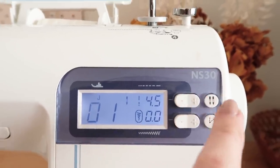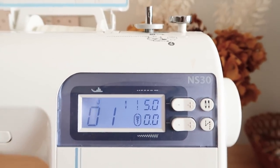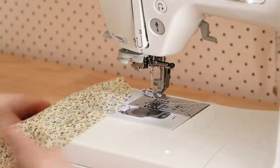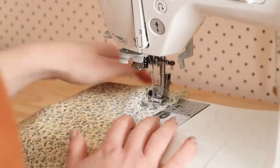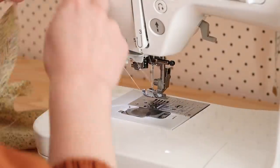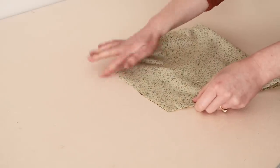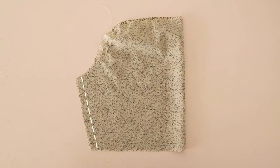To do this, set your sewing machine length to the longest possible setting. Then, with the right sides together, fold the sleeve in half and stitch it together along the underarm seam like this.